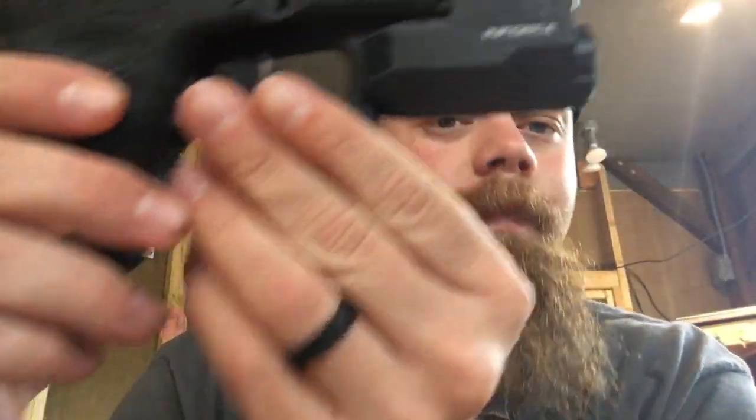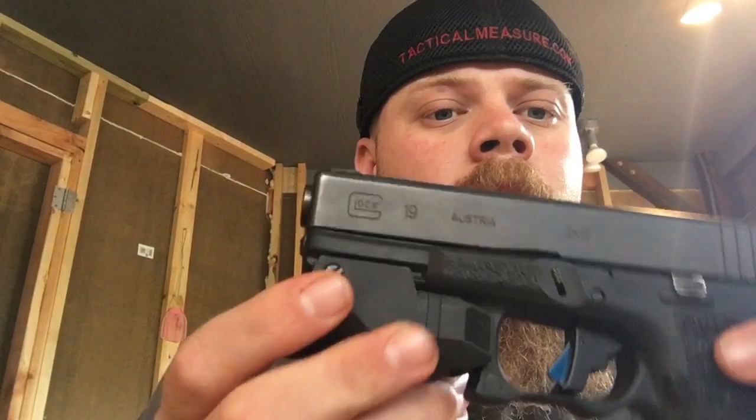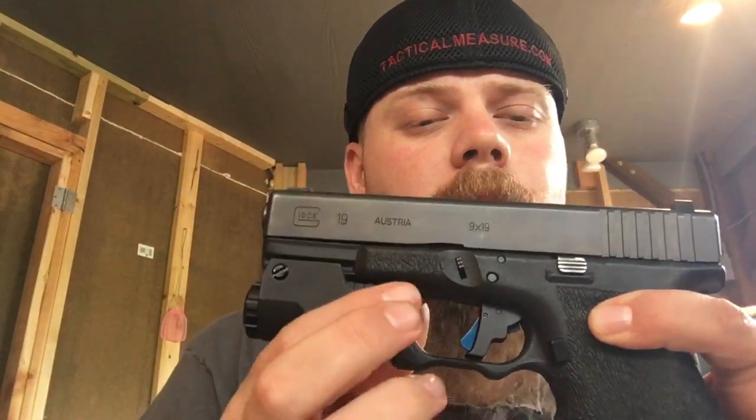Another thing that really intrigues me about the Inforce APLC is the way it's operated. It's got two ambidextrous paddles on either side of the gun, both textured with a really nice feel. So if you're indexing after you come out of the holster or whatnot, you get a solid place to put your finger. And before any of you loaded gun Nazis call me out too hard, you can see my gun is unloaded with no mag in it — so don't bust my balls too bad.